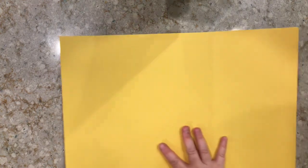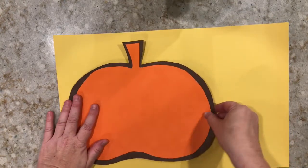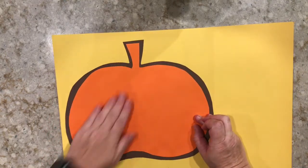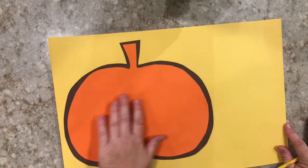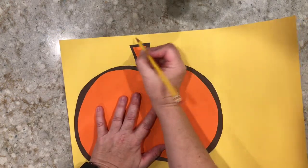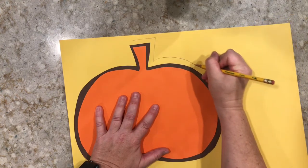Now take your glue stick again and put glue all over the back of the brown pumpkin. Grab your next piece of construction paper and glue your pumpkin on. Make sure to press down all edges again. You might want to make sure your pumpkin is on one side of the paper so that you have plenty of scraps left on the other side. Now take your pencil and repeat the process of drawing an outline or halo around the pumpkin shape.